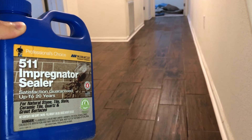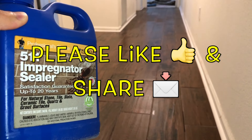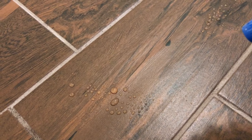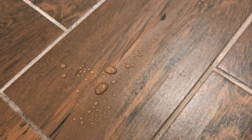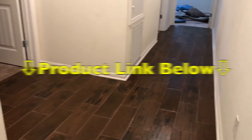Hi, what's up YouTube? In today's quick video, I'm reviewing an awesome product called 511 Impregnator Sealer. It's supposed to have satisfaction guaranteed up to 20 years, and you can use it for natural stone, tile, slate, ceramic, quartz, and grout surfaces. If you'd like more information on this awesome product, just check out the link I have in the description below.